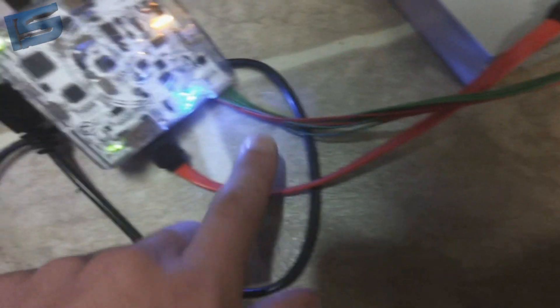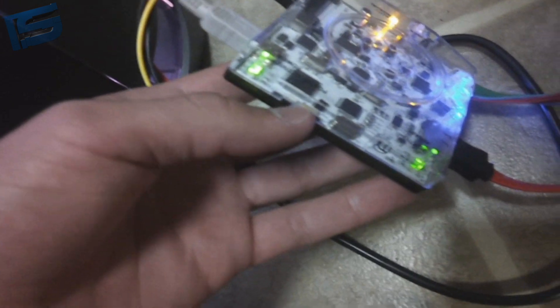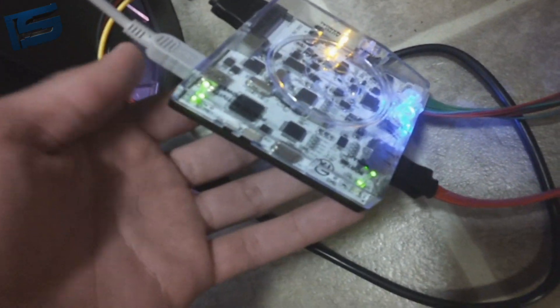Have this SATA cable and then USB going to your computer. Make sure this little switch here is towards the USB side — that's what I've been told.